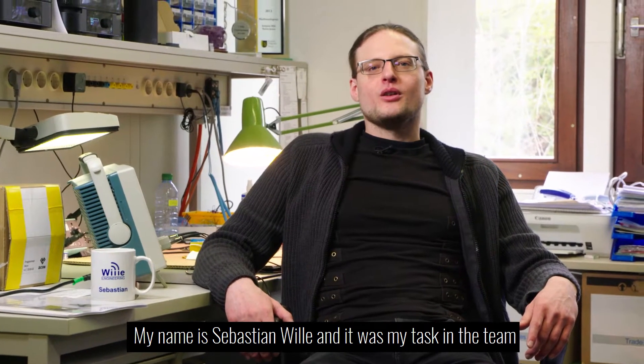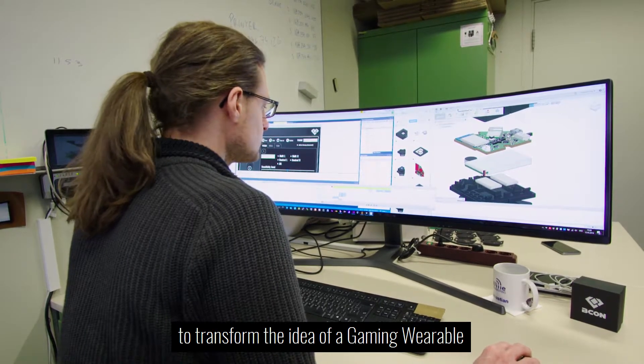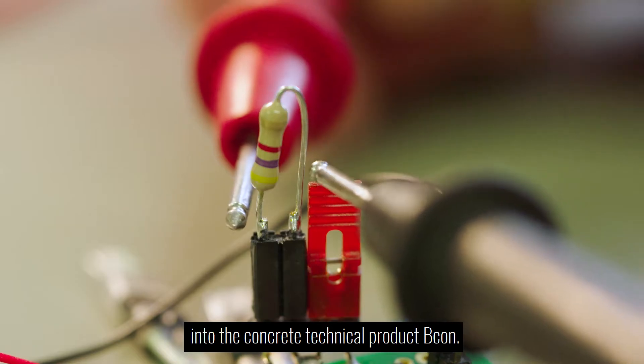My name is Sebastian Willa, and it was my task in the team to transform the idea of a gaming wearable into the concrete technical product Beacon.